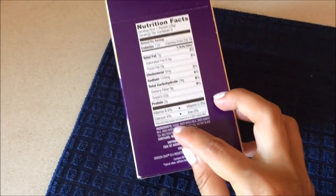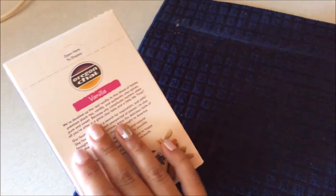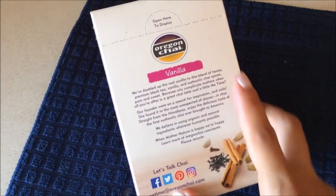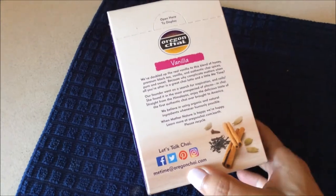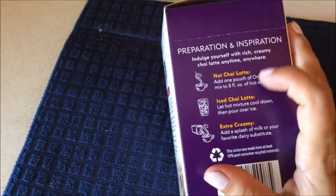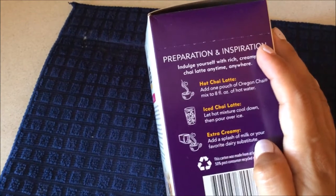What I love is that it has sugar and also dried honey. It doesn't have corn syrup, which is really bad for our health. A little bit of history of the brand, and those are their social media. So let's try it. It says that you can drink it hot, iced, or with extra cream, so you can make it very creamy and delicious.